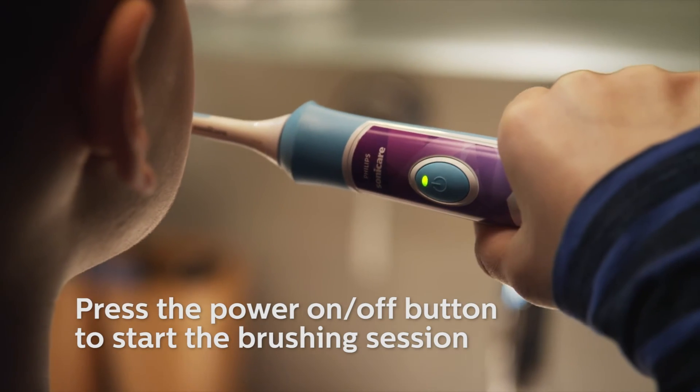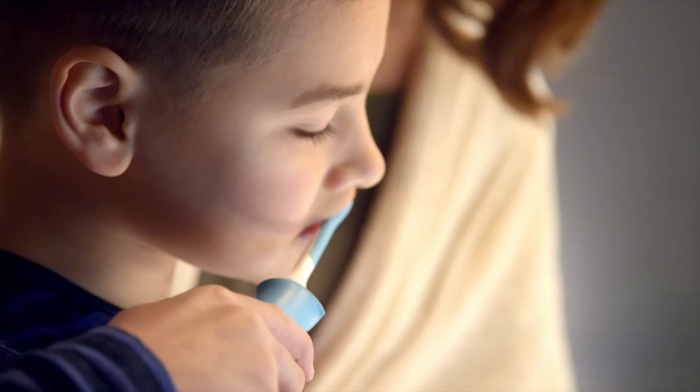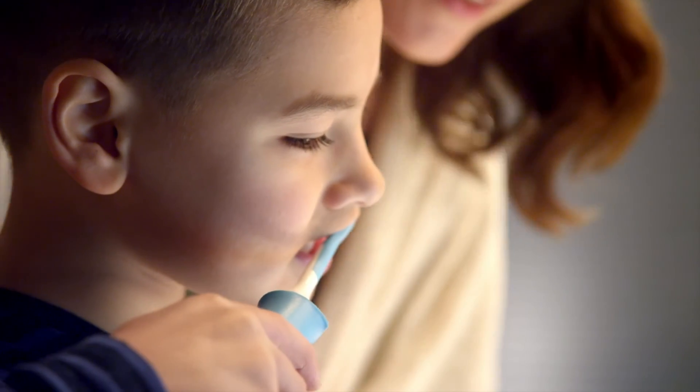Press the power on-off button on the Philips Sonicare for Kids handle. You will be guided to brush all four quadrants of the mouth.